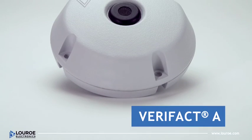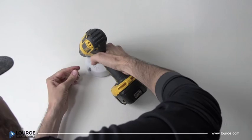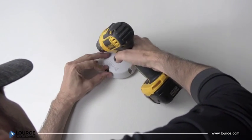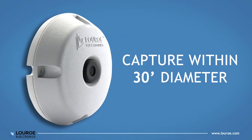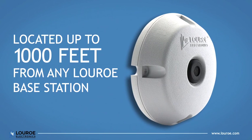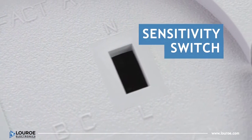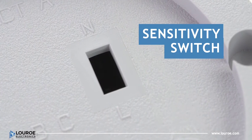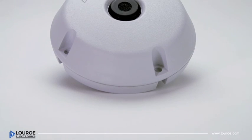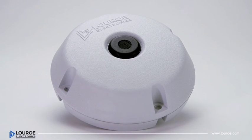The Verifact-A is an omnidirectional microphone for line-level applications. It's easily mounted to wall or ceiling surfaces and can capture audio within a 30-foot diameter. It may be located up to 1,000 feet from any LuRo base station, which also powers the unit. It includes a sensitivity switch for normal or low-noise environments. To ensure durability, it is constructed of high-impact anti-static ABS.